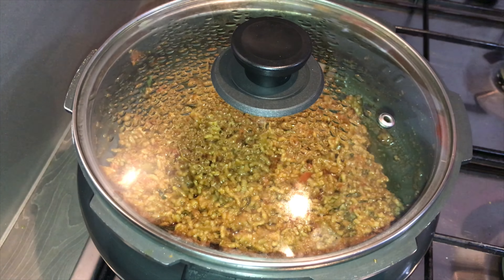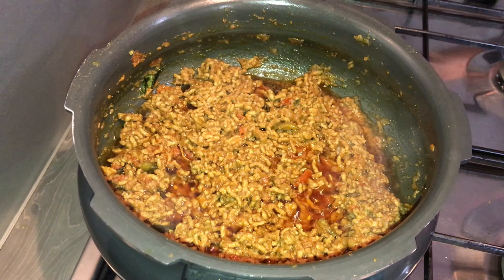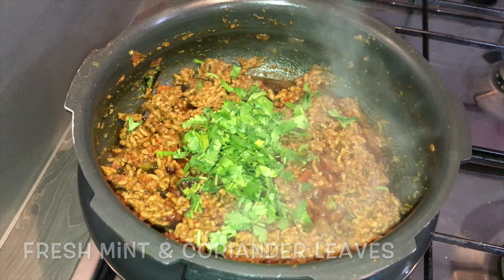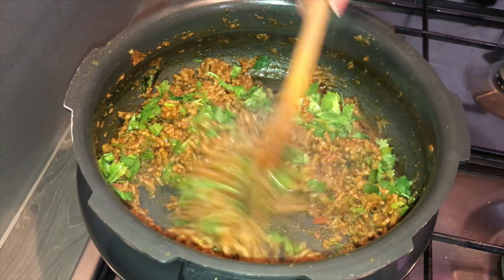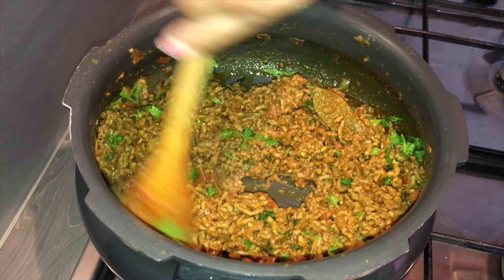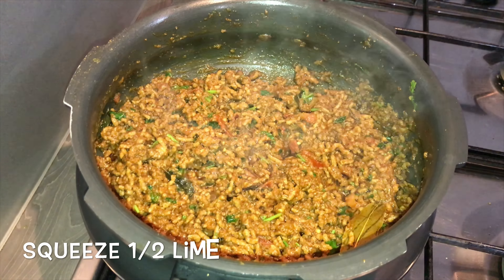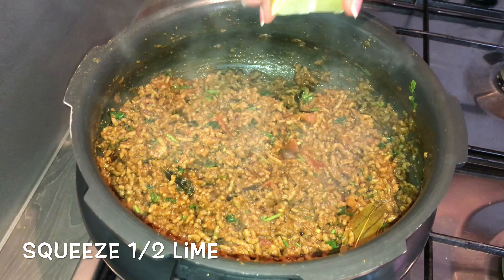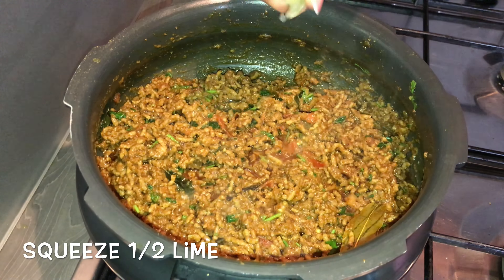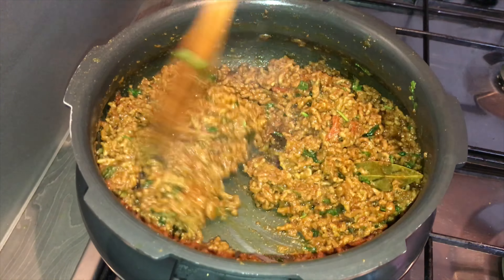Close the lid and cook for about two minutes. Now add in chopped coriander and mint leaves, give it a stir. Put the flame on completely low and squeeze about half a lime. Give it a stir.